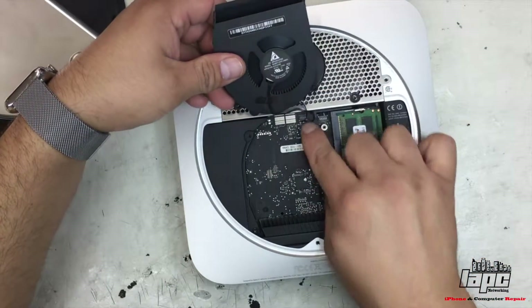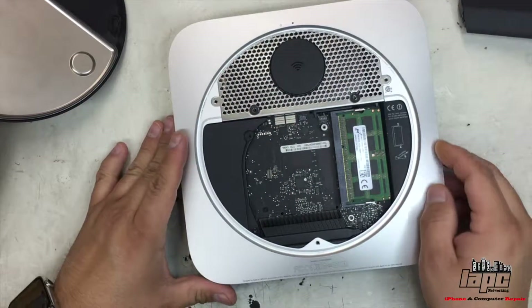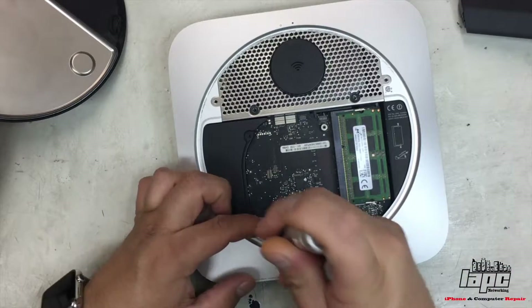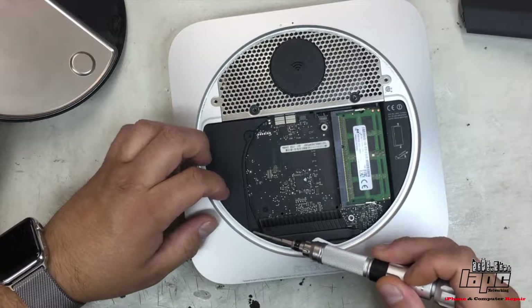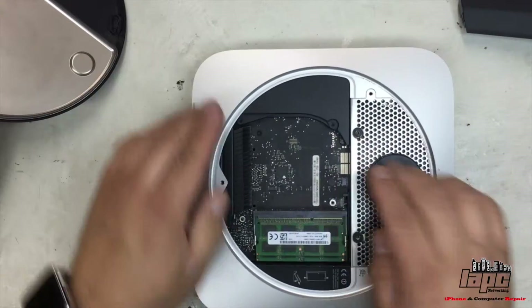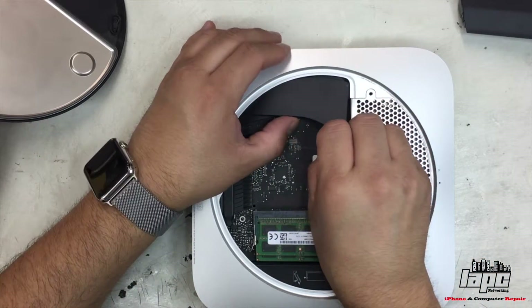You're going to flip the fan up like this, and it has a cable. Just try to lift the cable slowly — just be careful. You're going to put it on the side, and then you're going to see that you have another screw under the fan. It's a little longer. Once we remove that, we're going to flip it, pull it up, but a little bit to the side. It's a little tricky, so just be careful.